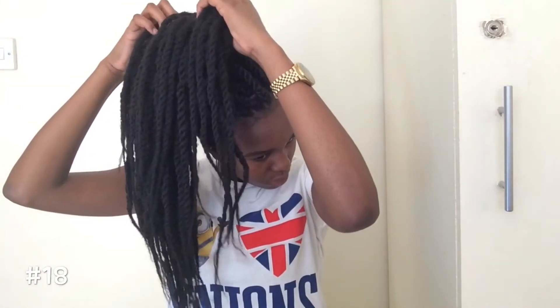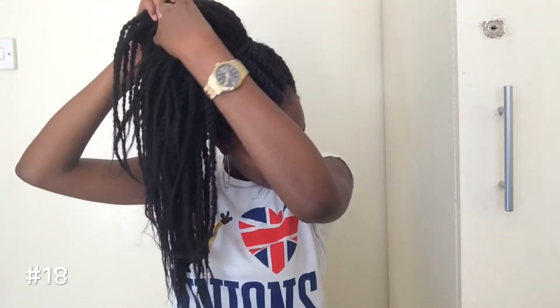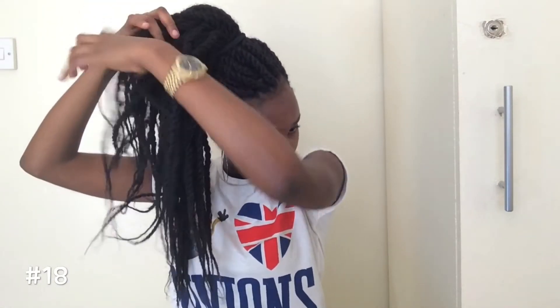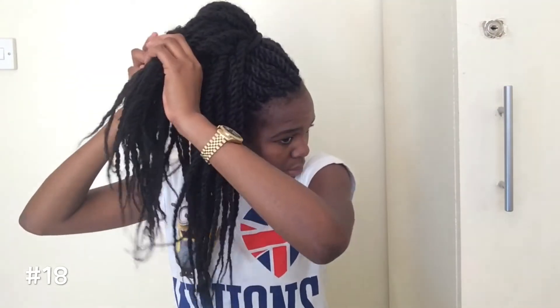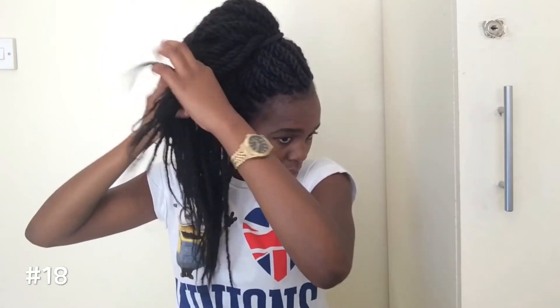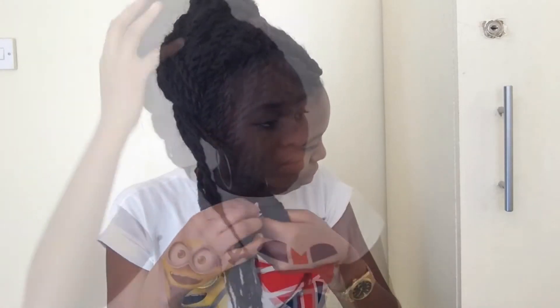So using the same ponytail you're gonna do a braid. And I find this looks so cute. Now using the same braid, you're going to twist it up into a round cute bun.